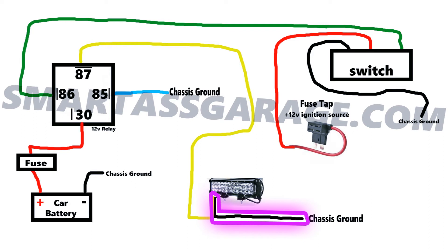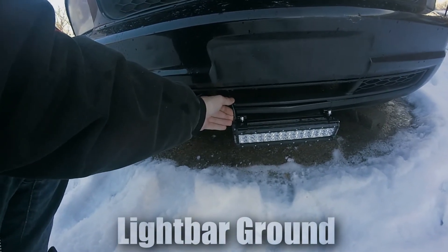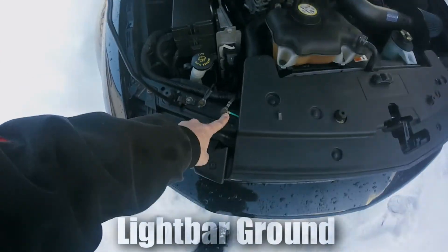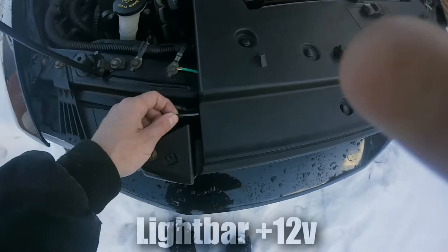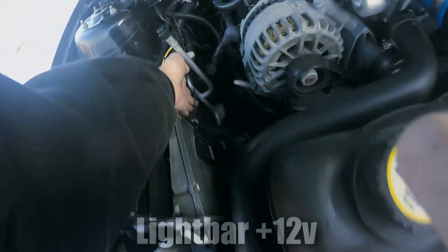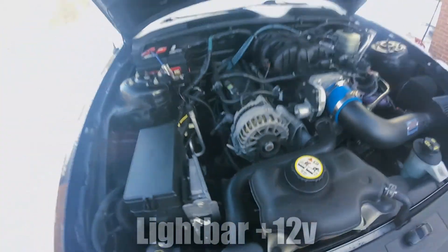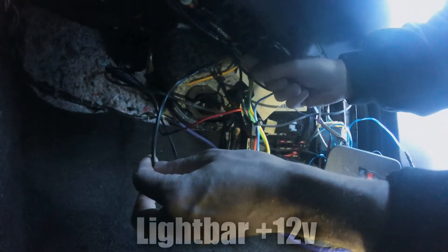First, I hooked up the ground for the light bar. The negative wire from the light bar attaches directly to the car's frame — the ground. Next, I routed the positive wire for the light bar through the car to where I planned on putting the relay. There was a rubber grommet in the firewall I poked a hole through and fed the wire through, since the relay is going to be in the passenger kick panel. The wire is attached to the relay's yellow wire, which is labeled number 87 on the relay.